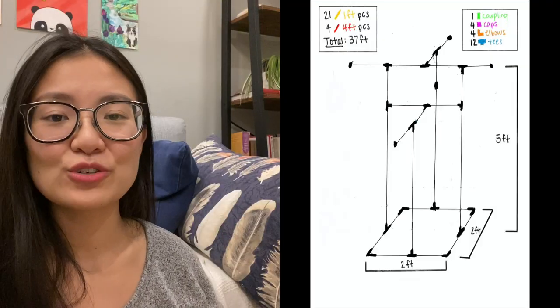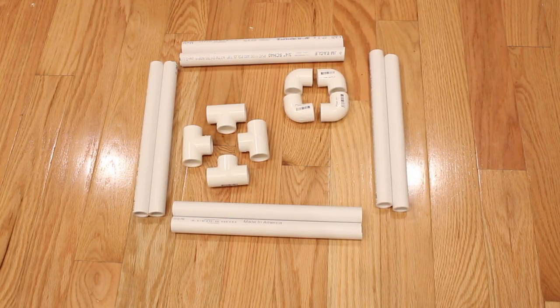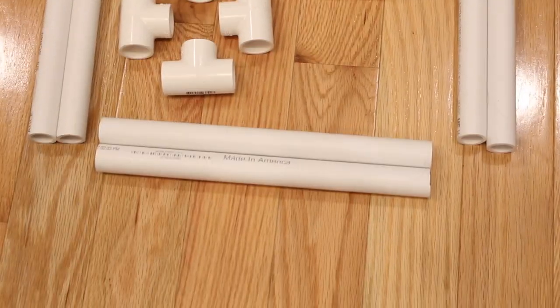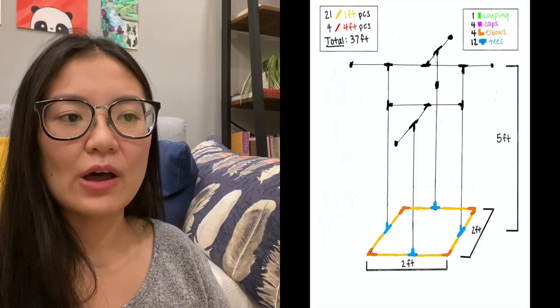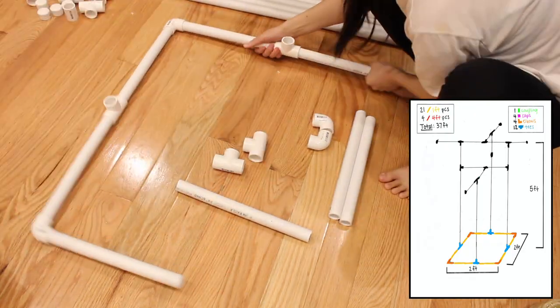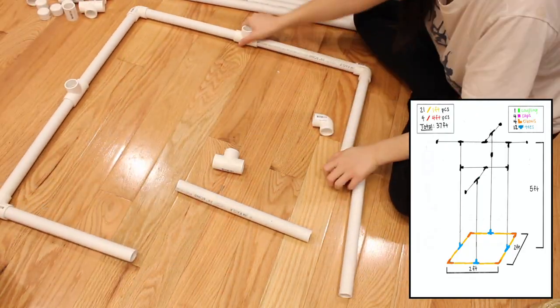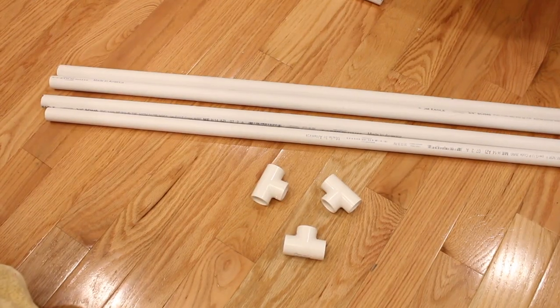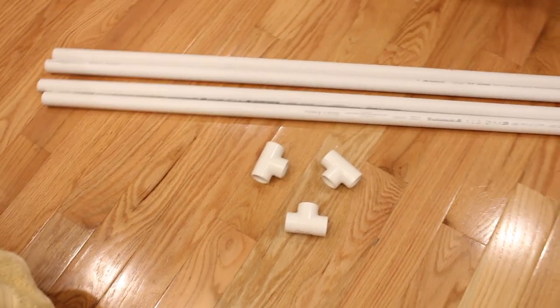After you cut all the pieces you can start assembling. We're going to start building from the bottom up. I'm going to place the design on the screen so you can use that as a reference. For the bottom you're going to need four elbows, four T's, and eight one-foot pipes. You're just going to build it based on the design, connecting all the pipes to form a square, and the last opening in the T's should be facing upwards.